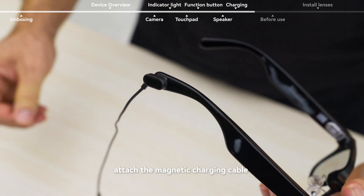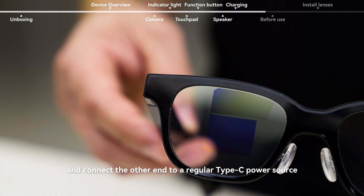Attach the magnetic charging cable and connect the other end to a regular USB-C power source.